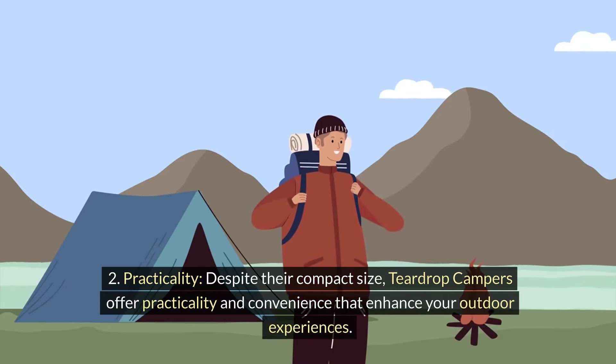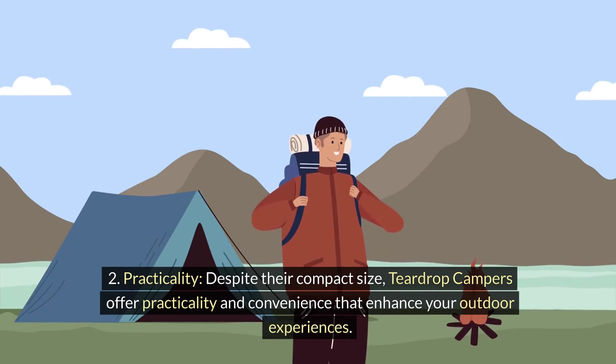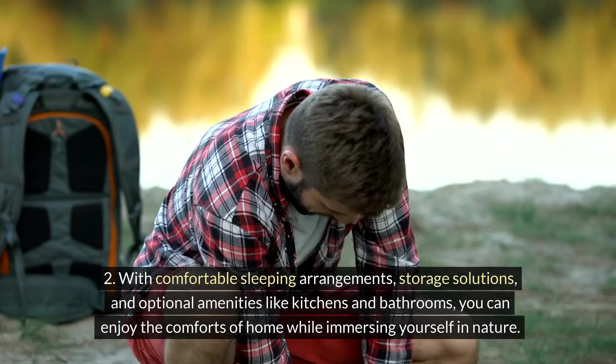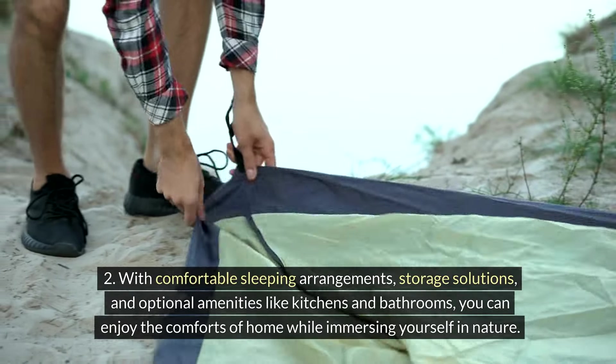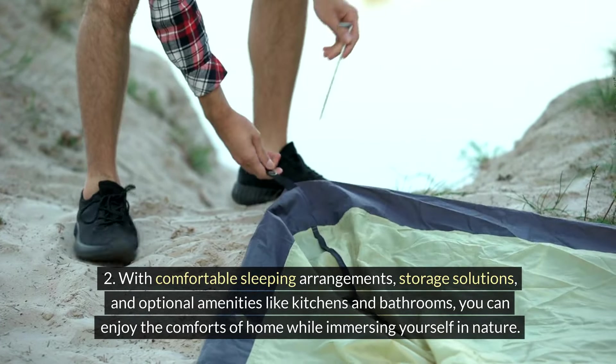Practicality: Despite their compact size, teardrop campers offer practicality and convenience that enhance your outdoor experiences. With comfortable sleeping arrangements, storage solutions, and optional amenities like kitchens and bathrooms, you can enjoy the comforts of home while immersing yourself in nature.